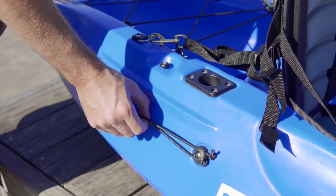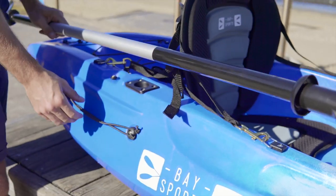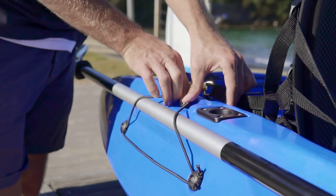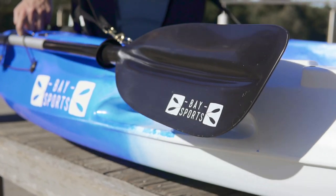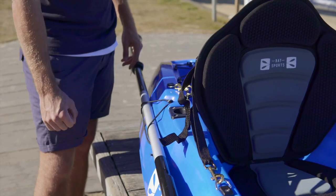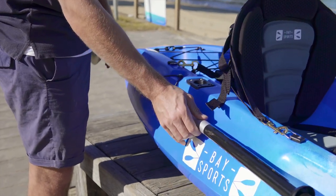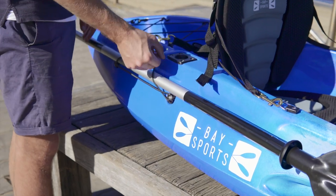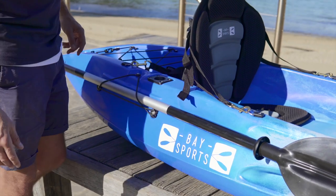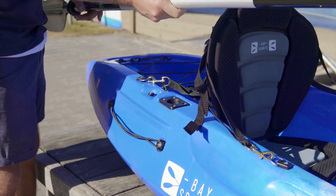On the back you've got a paddle holder — when you want to keep your hands free, you can slide your paddle just behind you, grab the bungee cord, and put it over the latch to keep the paddle nice and secure. We do recommend getting a paddle leash saver just to be safe, in case it slips out. When you're ready, simply pull it up, grab the paddle, and off you go.